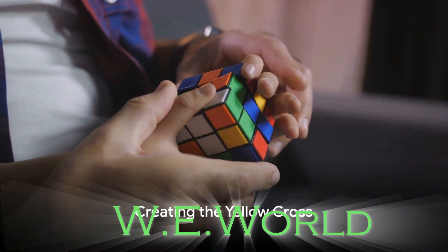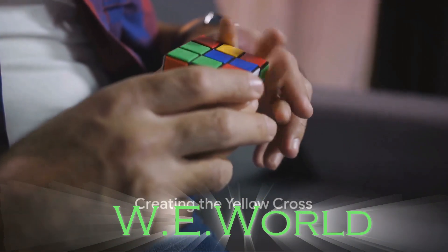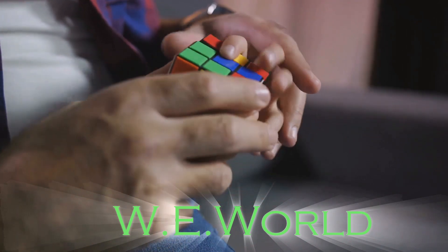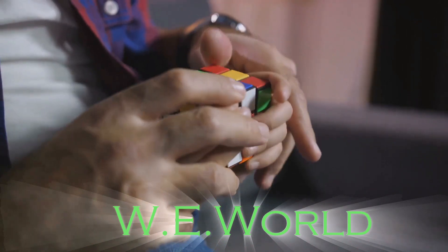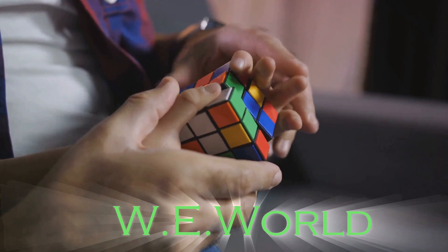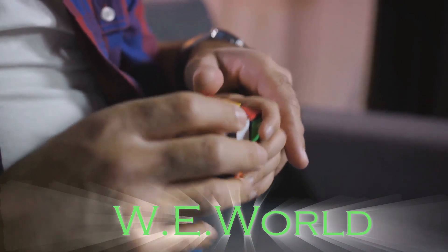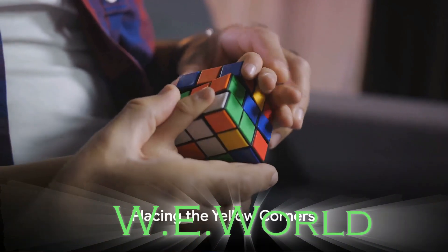As we ascend to the final layer, the puzzle becomes more intricate. Here, we aim to make a yellow cross, similar to the white cross we started with. However, the process is more complex, requiring a specific algorithm to correctly position the pieces. Following the creation of the yellow cross,